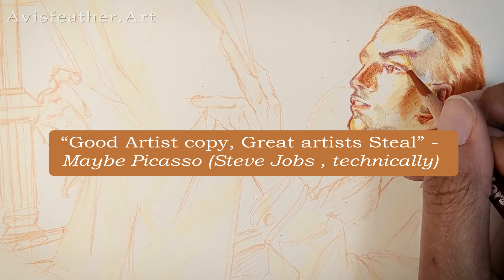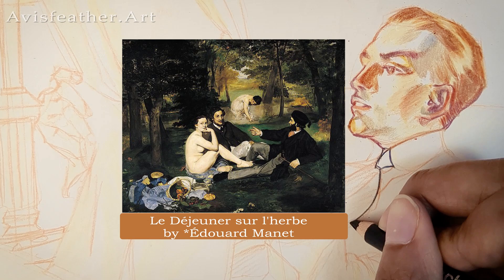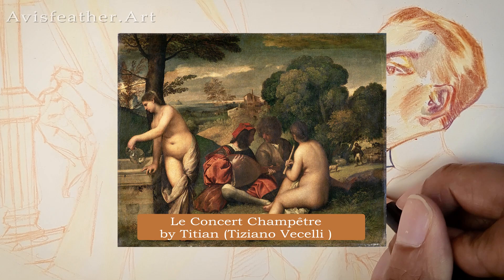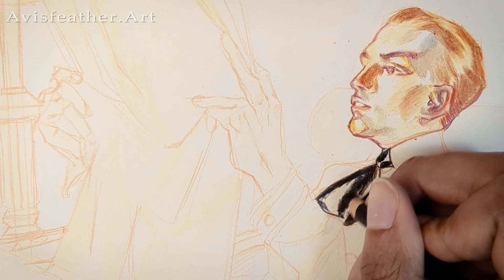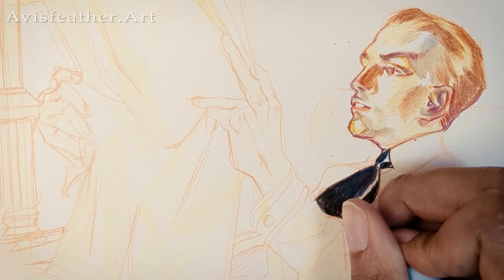Picasso has a famous quote about this, and he practiced what he preached — he made 27 versions of Édouard Manet's Luncheon on the Grass, which was actually a copy or heavily inspired from Titian's Pastoral Concert from 1509. When Picasso made these 27 versions, he basically literally stole it. He did not make a line-by-line recreation — he took the tones, the composition, the coloring, all of it and made a new piece, which is basically stealing, but not in the most malicious way.